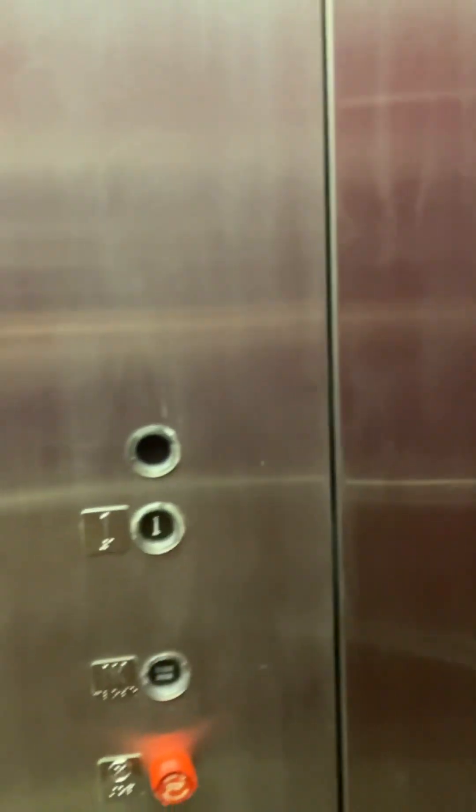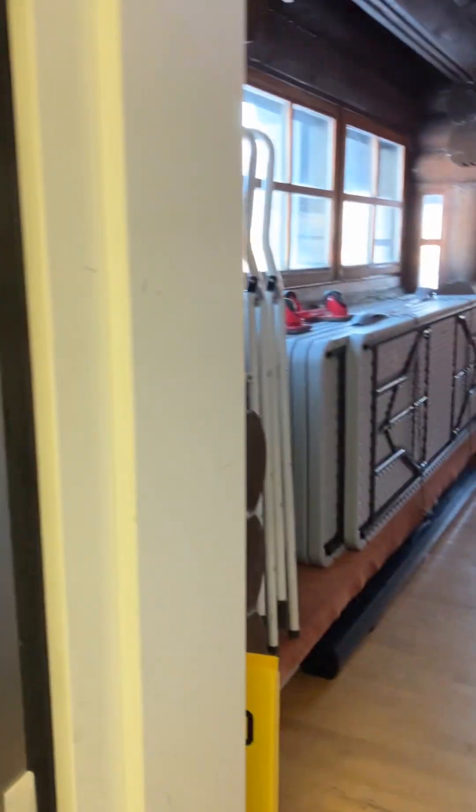Let's get a cab view real quick. Very nice elevator. There are the fixtures. I've been given instructions just to leave it at 2, so we're going to send it back up to 2. We're going to exit and wait for the doors to close.